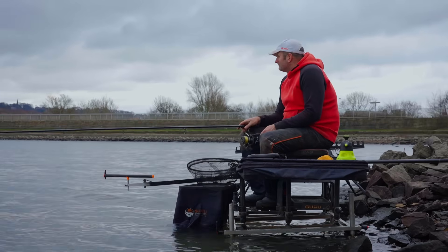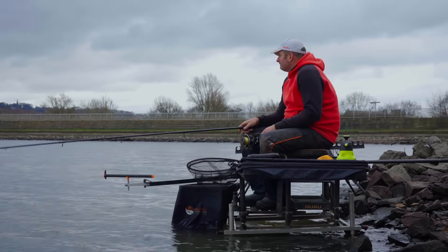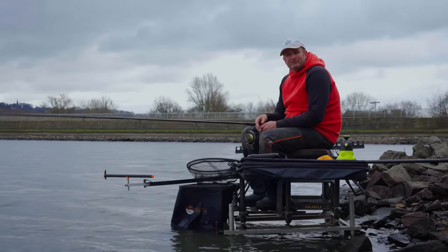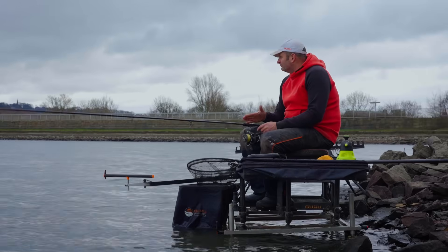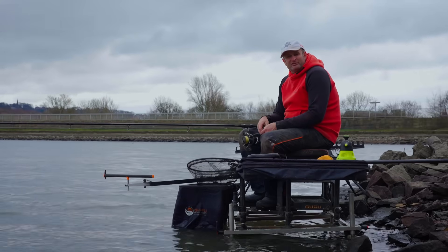I'm going to let that swim just sit for half an hour. In a match situation, because there's some carp in here, I'd probably whack a big hybrid down the middle, try and catch a carp, let that skimmer line settle. I'm not a believer when you're fishing for not many bites when it's really cold to bait it up and then go straight on it. So we're going to give it half an hour, let that bait settle, and hopefully when we go on it there'll be a few fish there.